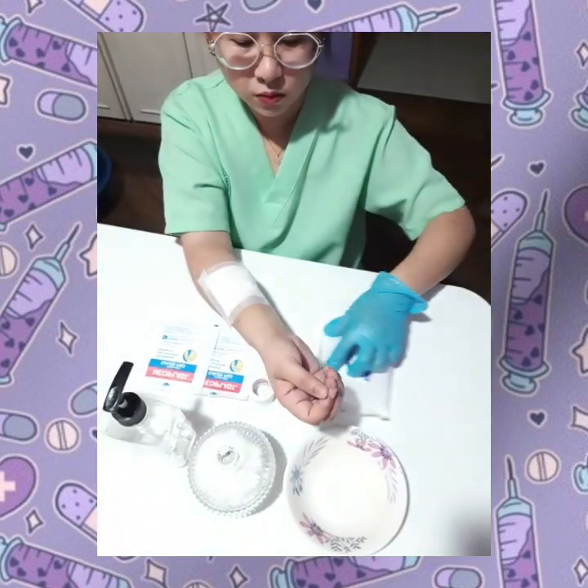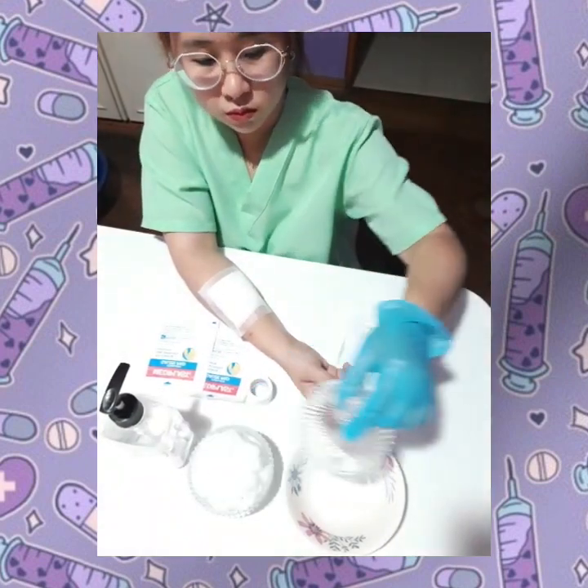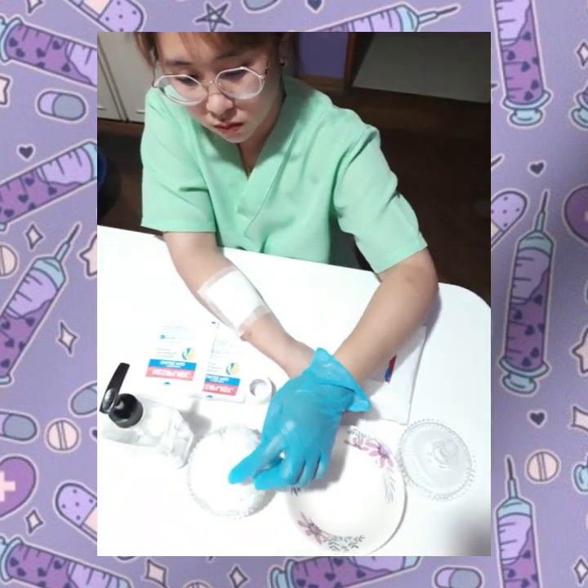Now, here I have a dressed or covered wound. It will be helpful to use an alcohol cotton ball to unstick the tape from your skin to avoid the pain.